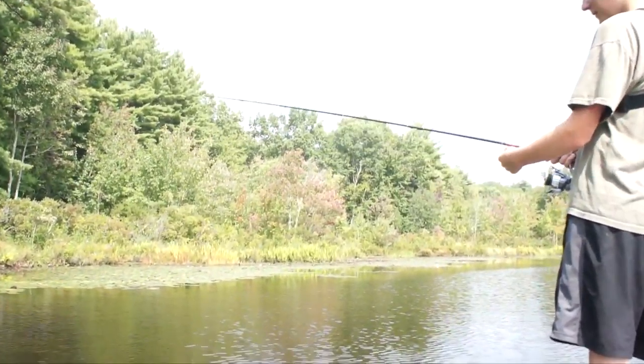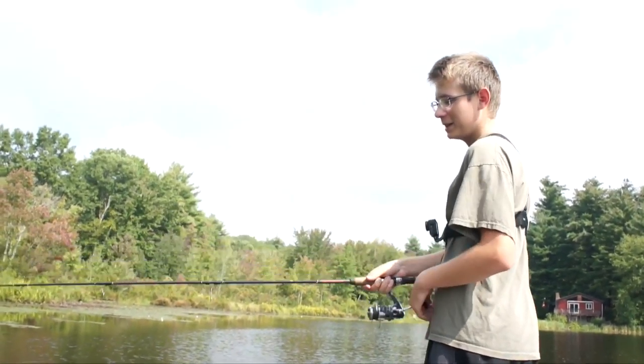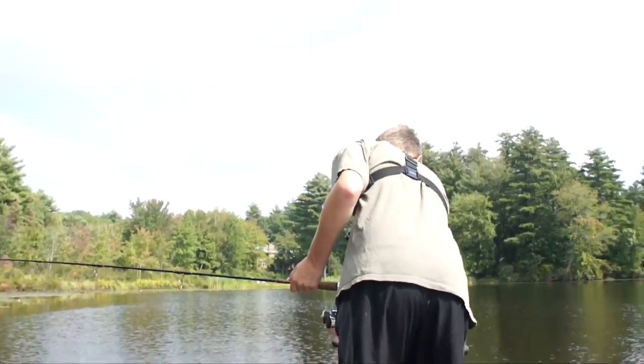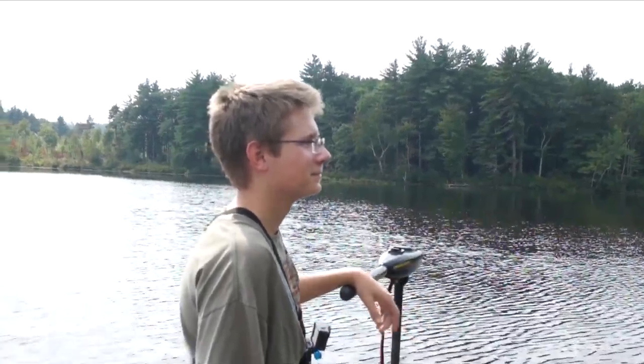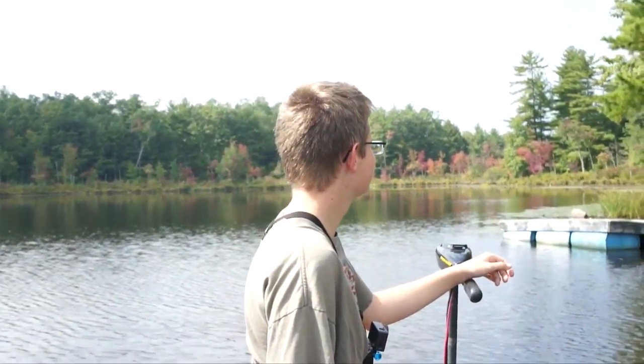That's going to be it for this video. Hopefully you enjoyed. This time I have a cameraman, which is pretty awesome. We ended up catching probably a dozen fish — both bass and crappie: two crappie, a bunch of bass. Nothing big, but it was still a good day.